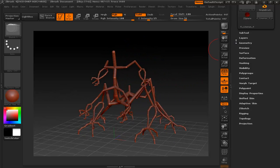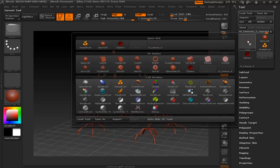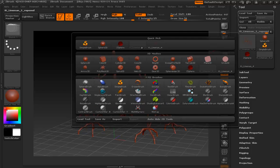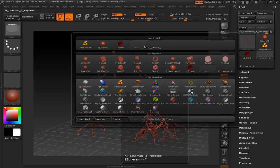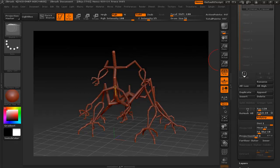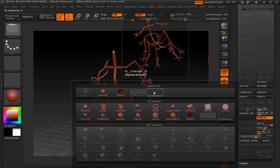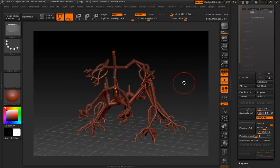If you want to see the two versions side by side, I made two separate saves and both are loaded in as ZTools. I've got Key Lineman 3 and the Reposed version. I can bring the other one in as a sub-tool — go down to SubTools, click Insert, and grab Key Lineman 4, which is the original one.